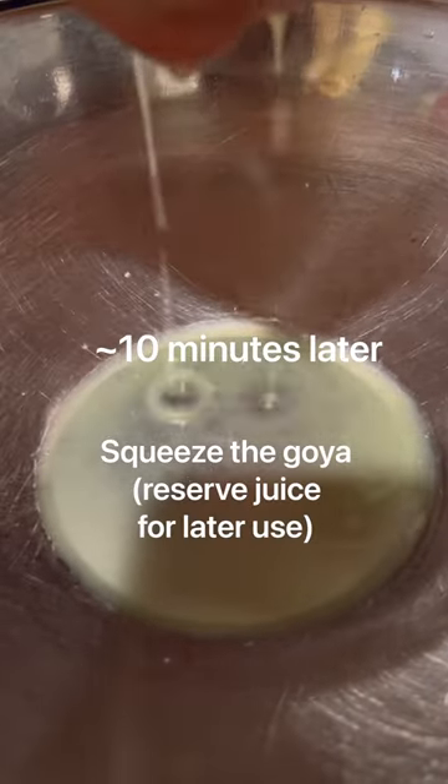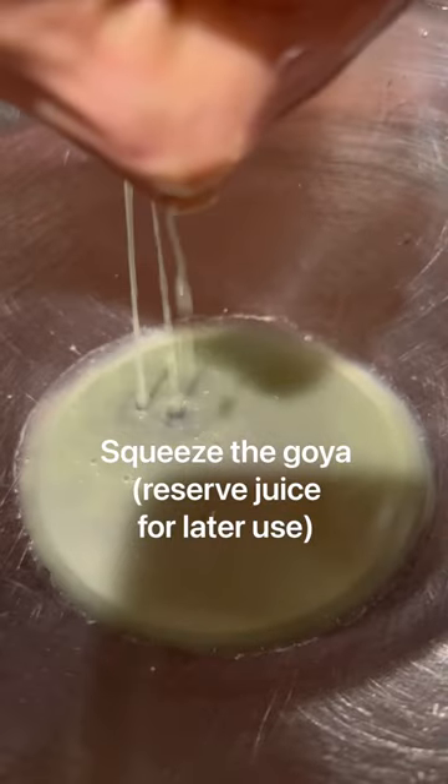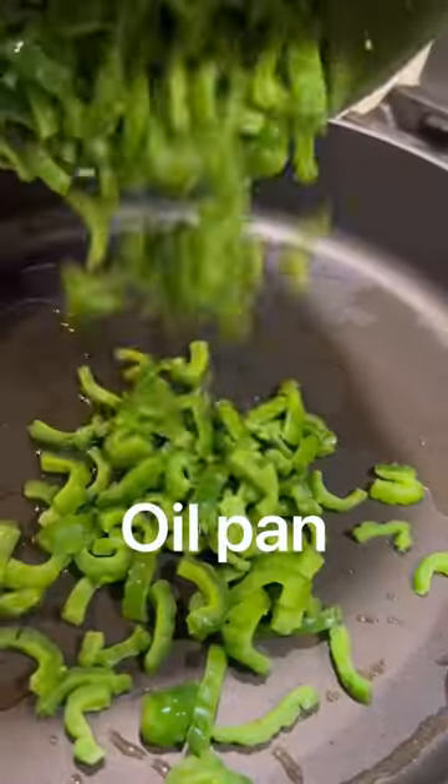And then from that, the moisture will be released. You're going to squeeze it and then you're going to reserve that juice because you can drink it. It's very healthy.